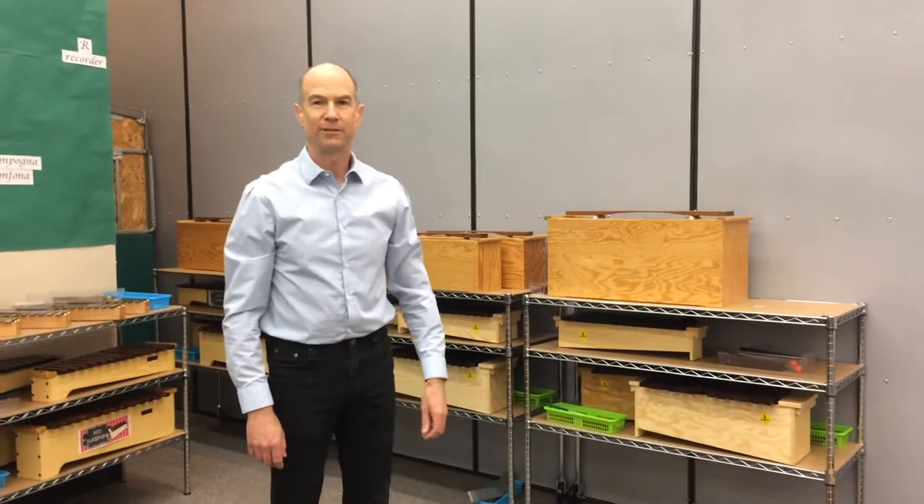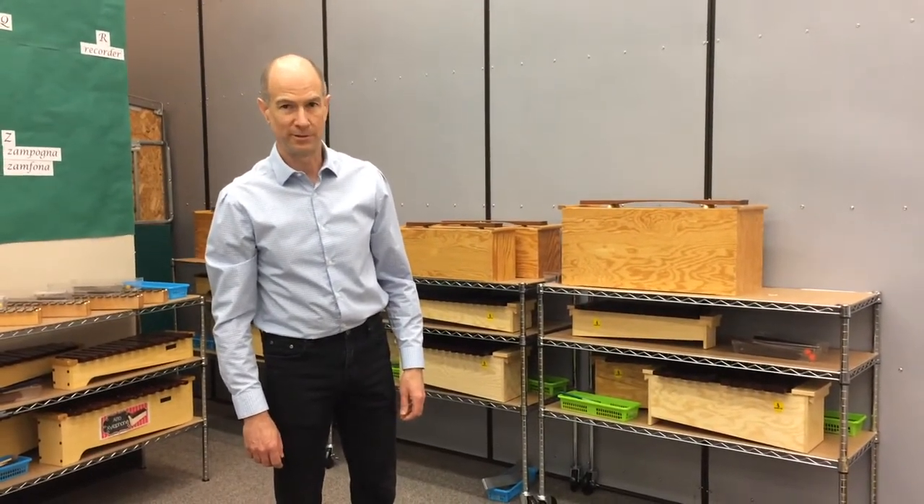Hello, I'm Bruce Grant, the Orch Doctor, and today I'd like to show you a product that I've made called Bass Rollers.